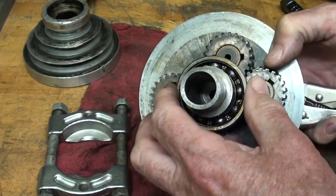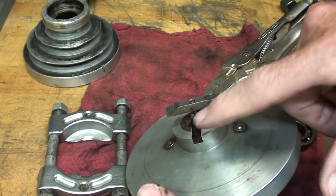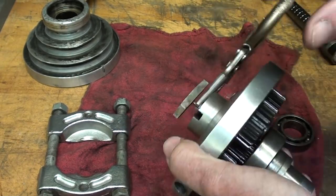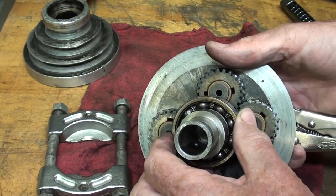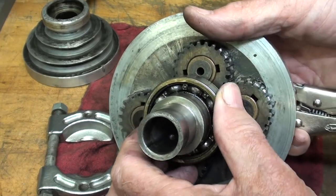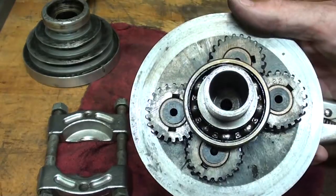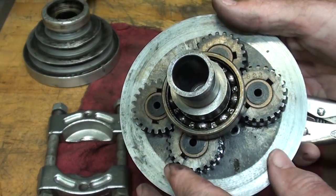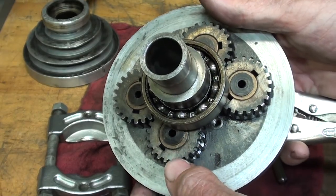There apparently wasn't any way to lubricate these other than to drip oil in here, which I think was really meant for the gears. But since there wasn't much oil in there or debris, I'm assuming it was probably lacking oil. But if it was, the gears are in good condition. I just want to get it apart and change the bearings.